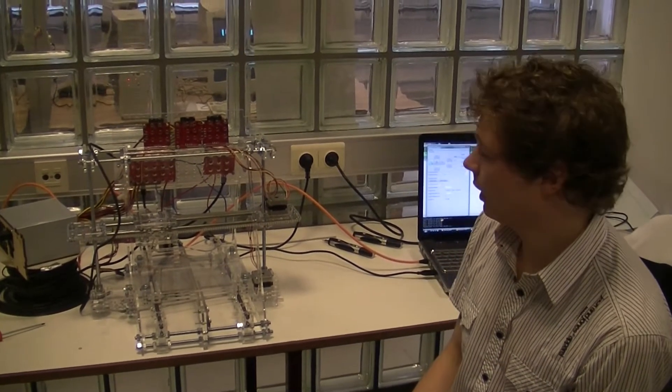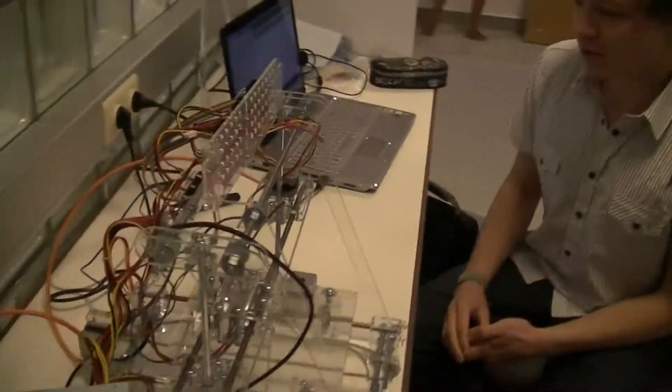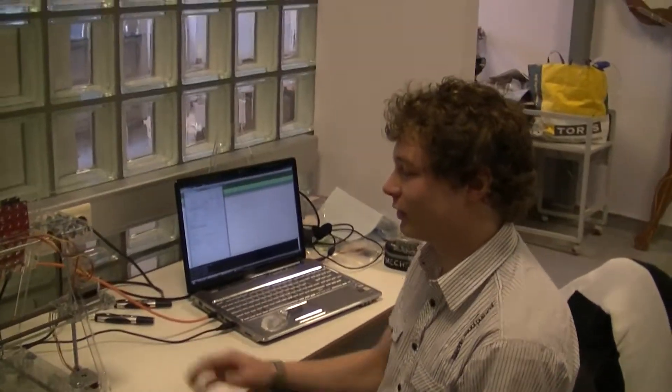The electronics are from MakerBot. As you can see, it's still a work in progress — not everything works already. But I will give a little demonstration of the parts.